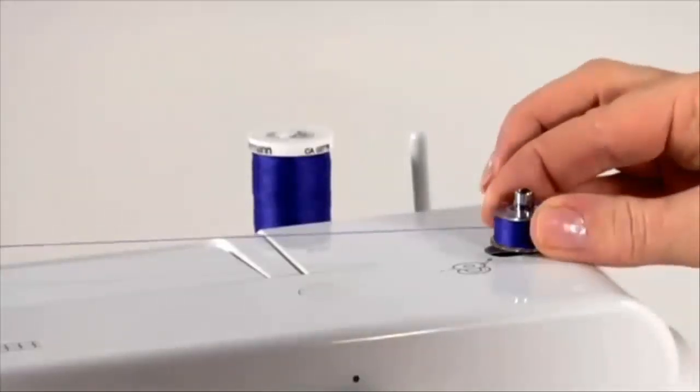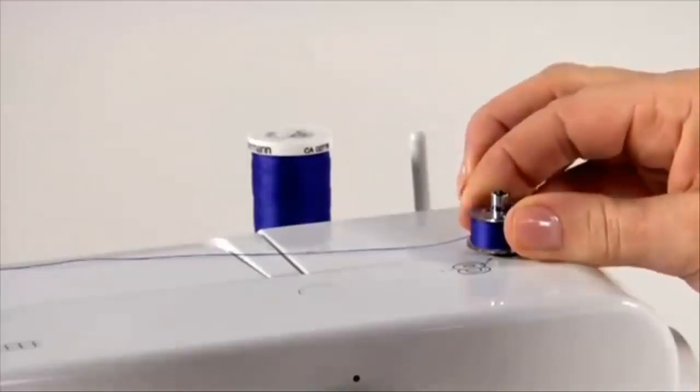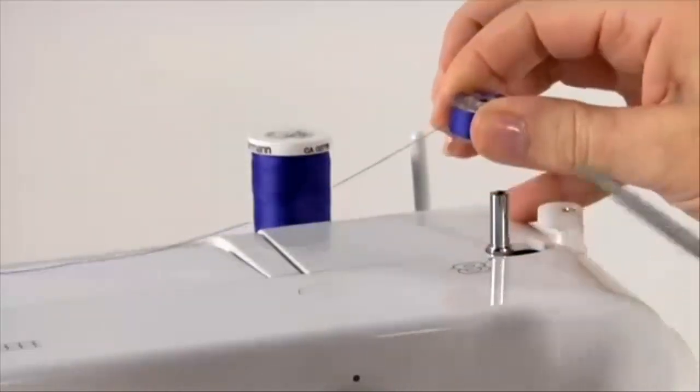Push both the bobbin and spindle to the left. This will re-engage the needle automatically for sewing. Remove the bobbin from the bobbin winding spindle, then cut the thread.